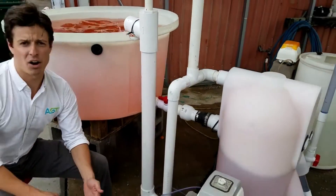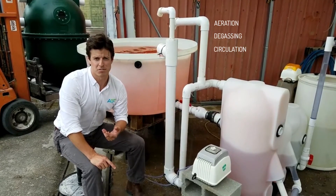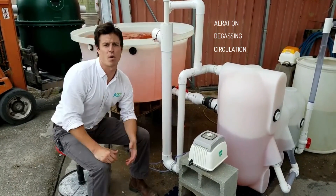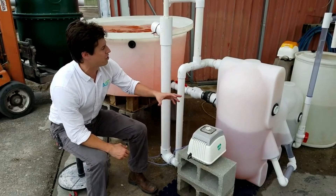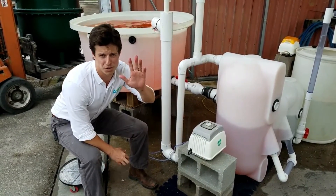It provides not only aeration but degassing and circulation. This is a really effective way, an economical way, of running a recirculating aquaculture system. We're going to have more videos on this filter to come for the automatic sludge discharge. Thanks for tuning in.